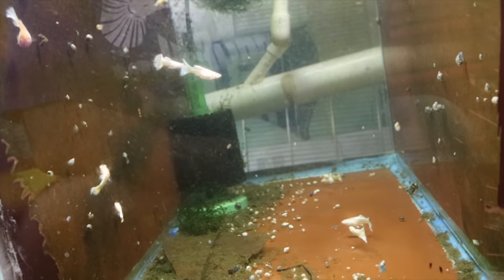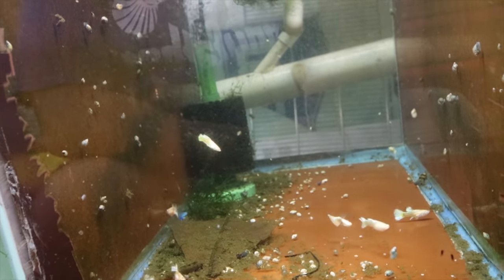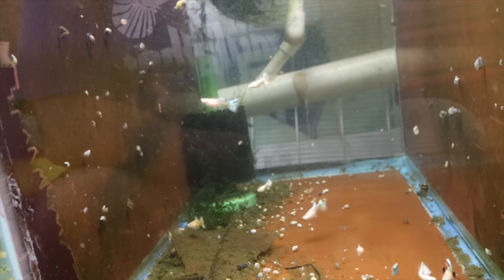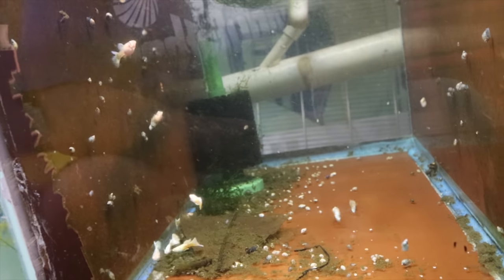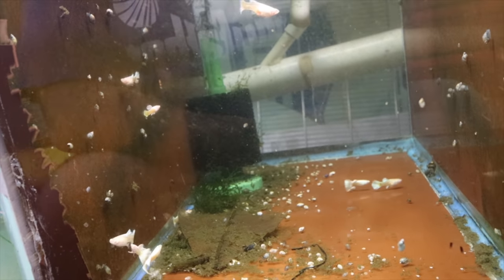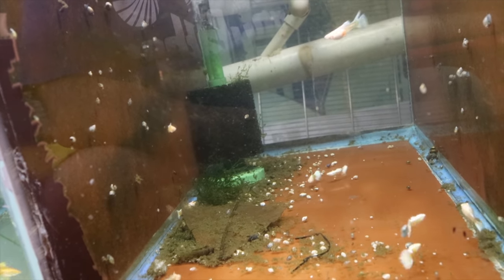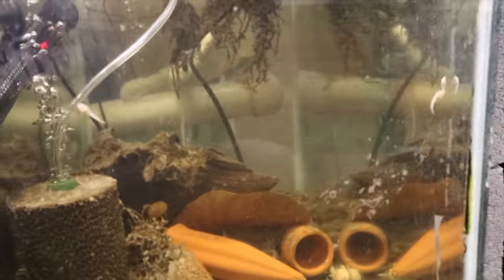Speaking of hard to come by - there is an incoming ban on importing fish from Asia due to the COVID outbreak there. I don't know how much longer I'll be able to import guppies, at least for a while. You might see prices going up and stock getting really low in a lot of places, so just keep that in mind as you plan on buying fish.